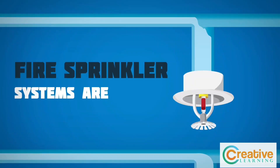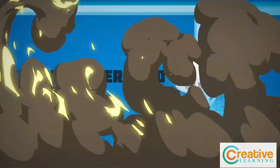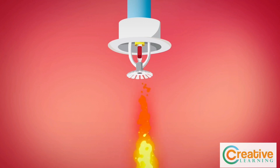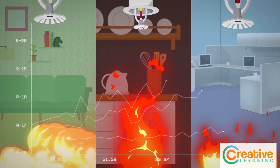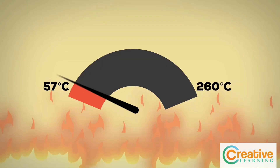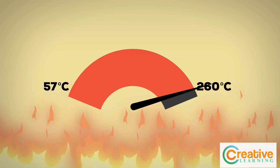Fire sprinkler systems are heat activated, one sprinkler head at a time. The sprinkler head must detect a high enough temperature. There are different temperature ranges for sprinklers, starting from 57 degrees centigrade to 260 degrees centigrade, depending on the hazards.